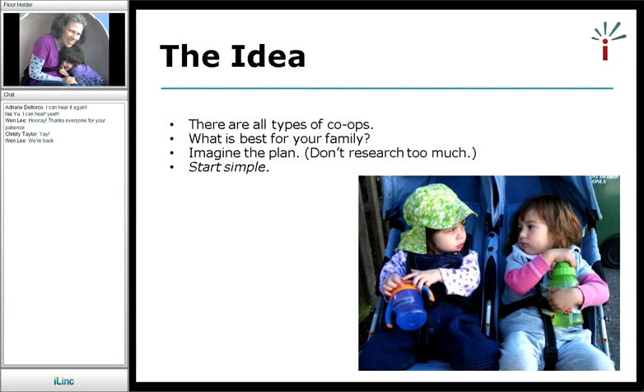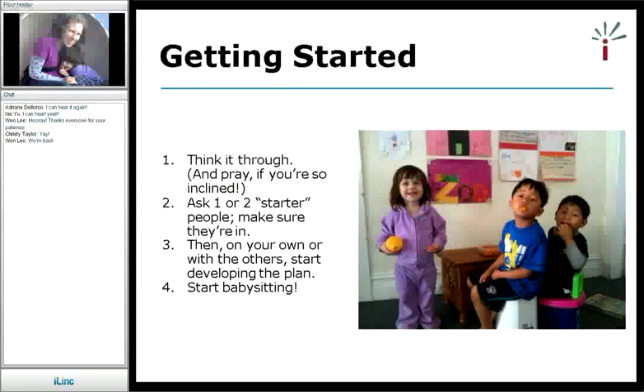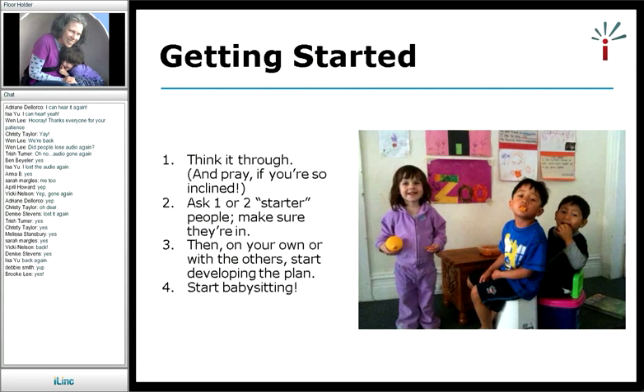I would say start simple — it's much easier to start simple than to do something big and complex. Once you're deciding to get started, the first step is to think it through. I also did a fair amount of praying before I started mine — my husband and I prayed together about who should be part of the co-op and it worked out great. I asked one or two starter people. I actually go to the Berkeley YMCA and looked around for people to include, asked friends from different places. Then, on your own or with others, you develop the plan, and then you just start babysitting.